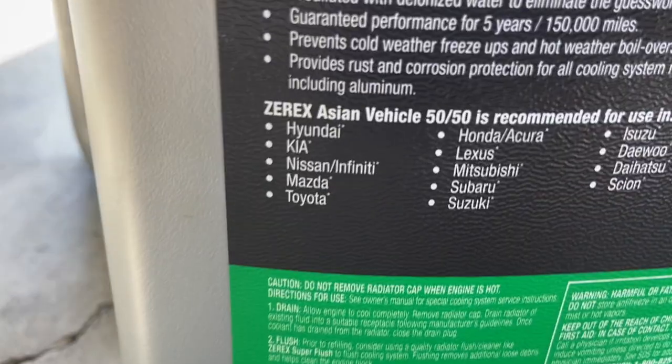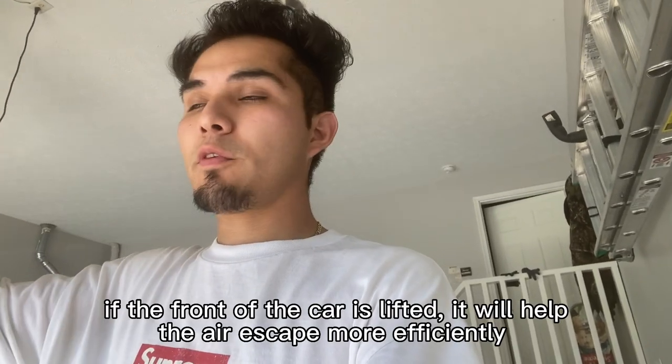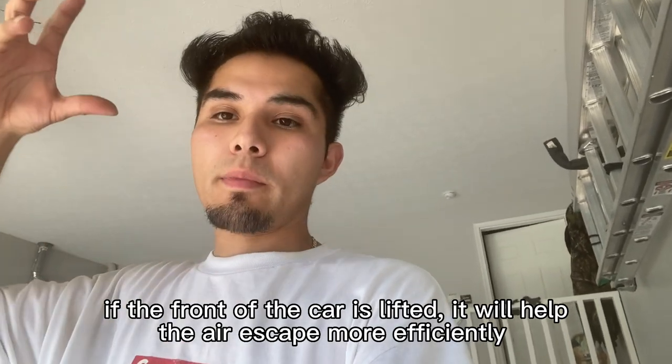The first thing you want to do is get some jack stands and lift up the front of the car, because when I install everything back together I'll have to fill it with coolant and bleed the system. If the car is elevated from the front, that's where the air will come out and it'll be much better.